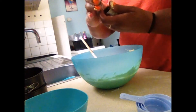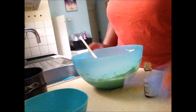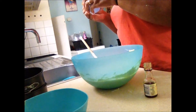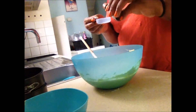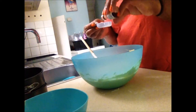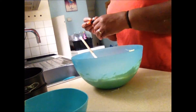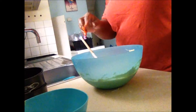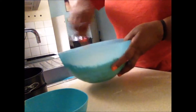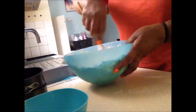And I'm now going to add vanilla extract as you can see here — two tablespoons of vanilla extract. And I'm mixing it all together as you can see.